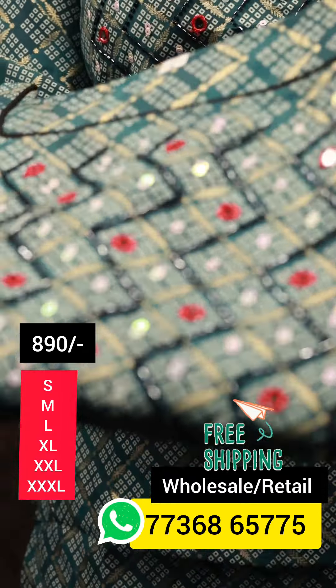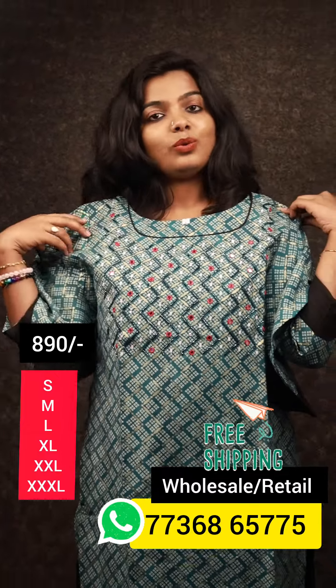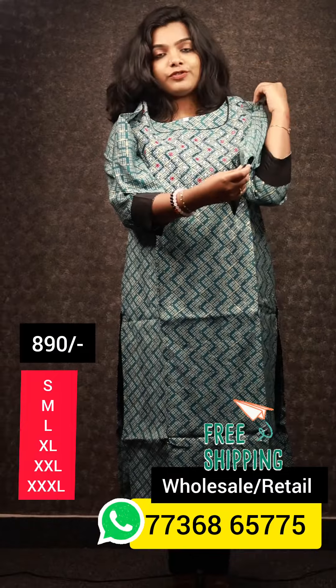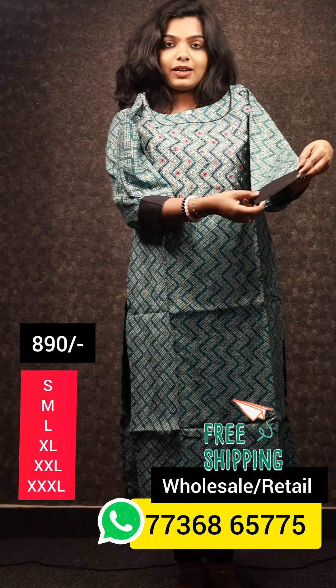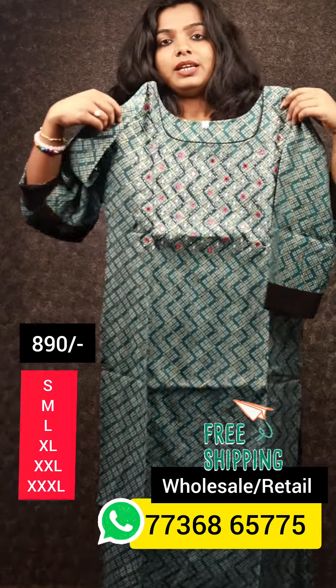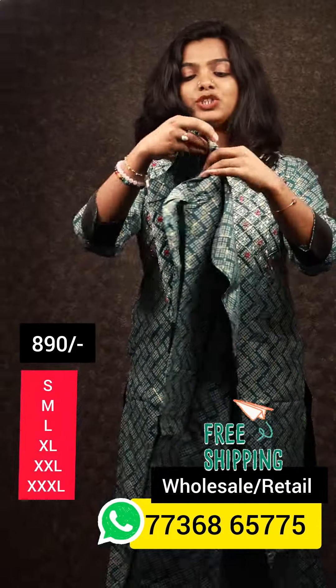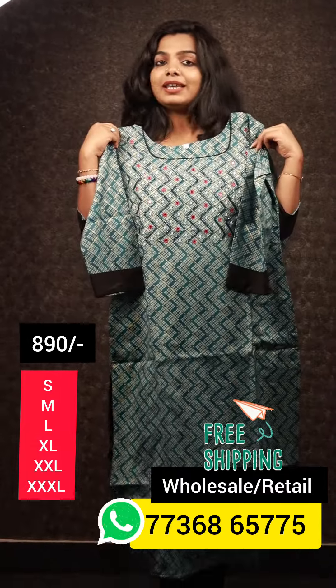This is the open view. This is the width of 47 length. This is the pure cotton lining. This is the 3/4 sleeve. This is the end part of the sleeve. This is the back view.